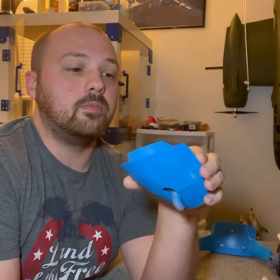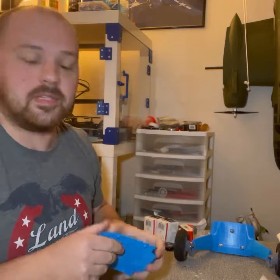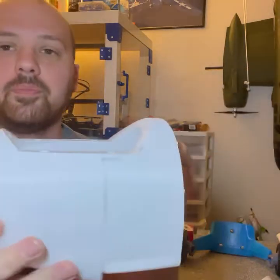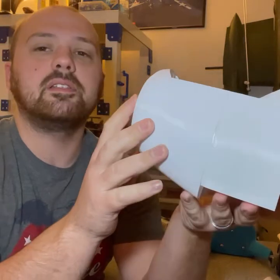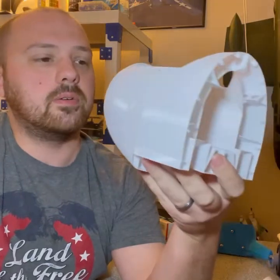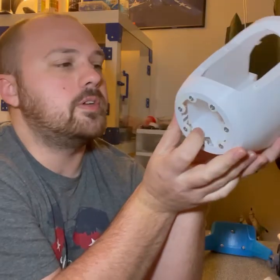I figured I'd just make my own build video and also cover my print settings in another video. Here's the nose piece - there's your battery compartment. I haven't decided if I want to use my 2600 4-cell battery or get a different one, but I'll let you know in the build video.